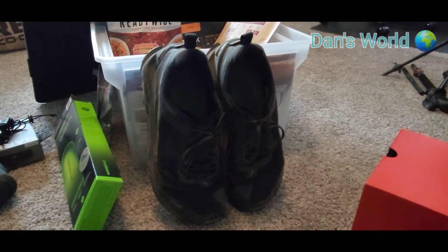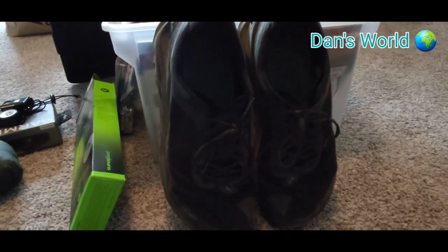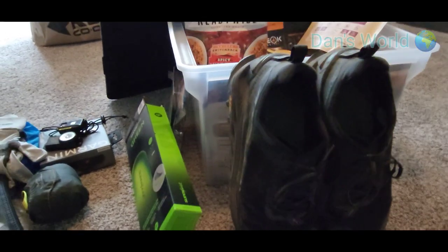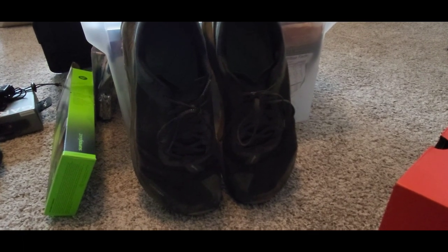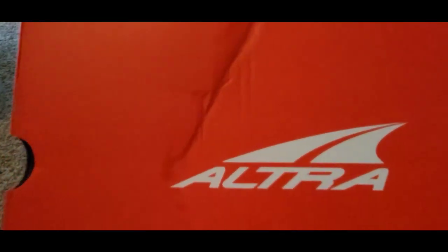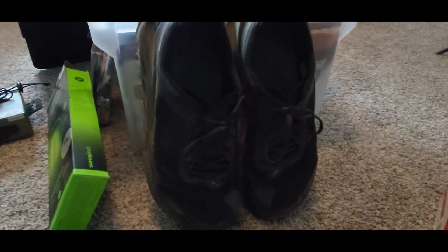We're trying out some more equipment. I'm not getting paid or endorsed by this company, but I've been using their products for many years — and that is Altra, these guys right here. I also love the Hoka brand of shoes.